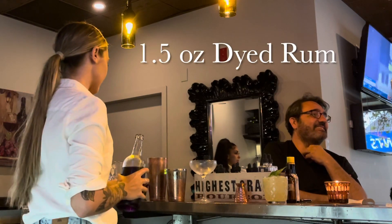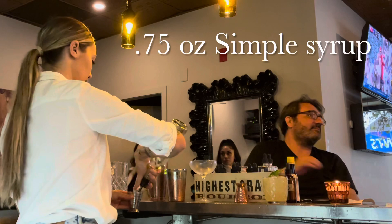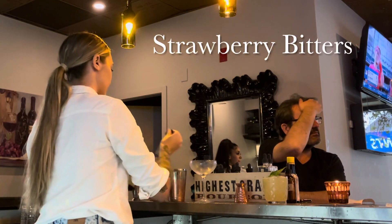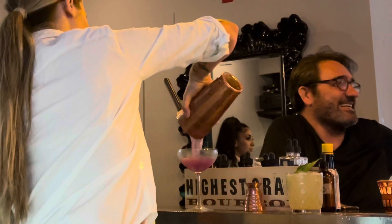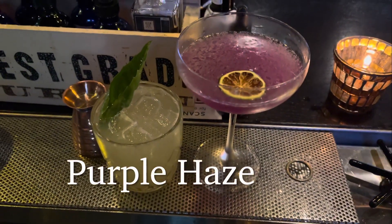One and a half ounces of dyed rum, one and a half ounce lemon juice, 0.75 simple syrup, strawberry bitters. You're going to want to shake it with ice, strain right into a glass. And there you have the Purple Haze.